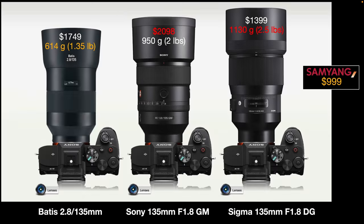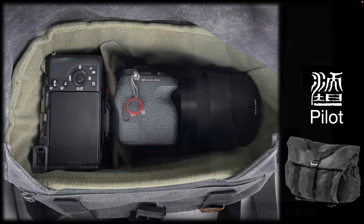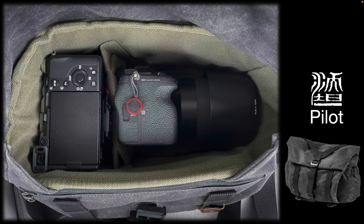Looking at the Batis, the Sony, and the Sigma — the Samyang is over on the right and is about the same physical size as the Sony G Master. We are getting a much smaller form factor with the Zeiss Batis, which might be a key feature for people who don't really need the f1.8 aperture. I do like to travel really light — my second camera is the compact A7C and I can actually fit that in the small Pilot 7L messenger bag together with my A1. The A1 in this picture has the Batis attached with the lens hood folded backwards, and I've got my A7C with a 35mm G Master Prime in the same bag — a comfortable but snug fit.